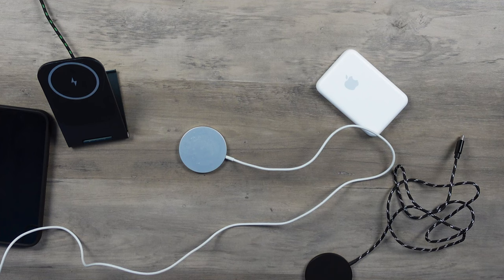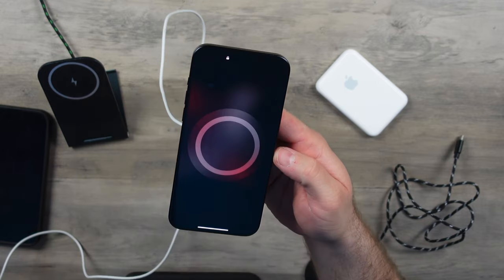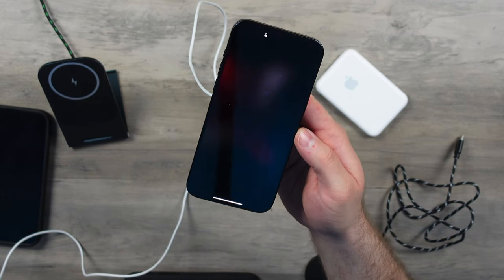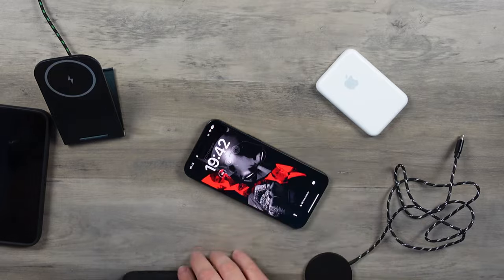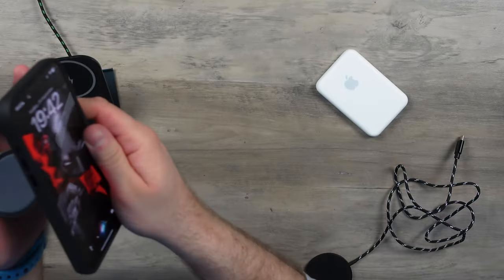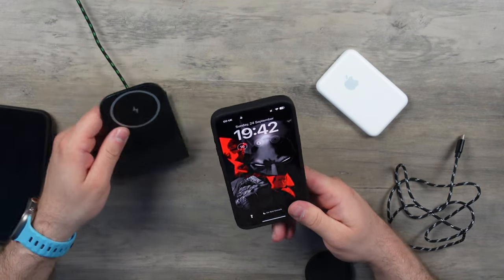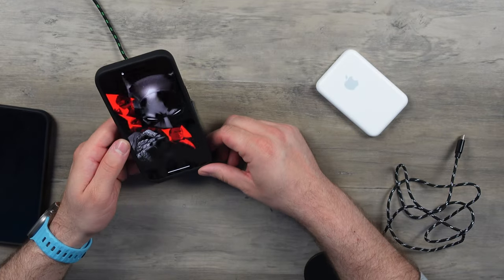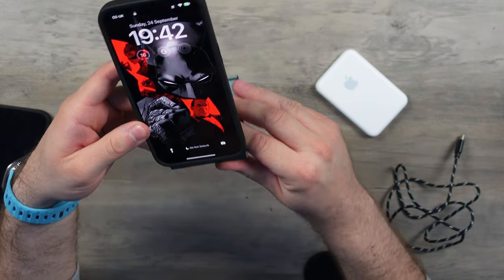If I take the case off the 15 Pro Max — the Apple cable is plugged into an outlet and is charging no problem. So let's pop this quickly back into the Quad Lock case. Nothing. That's disappointing. There's just no consistency there whatsoever, which is sad to see.